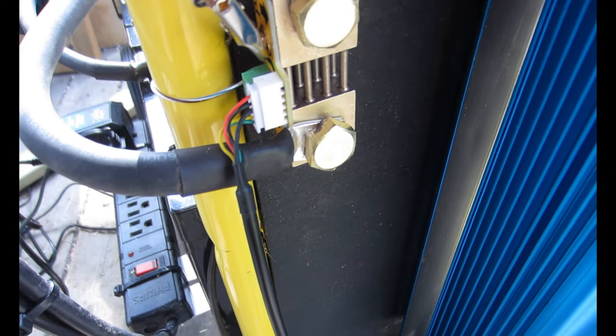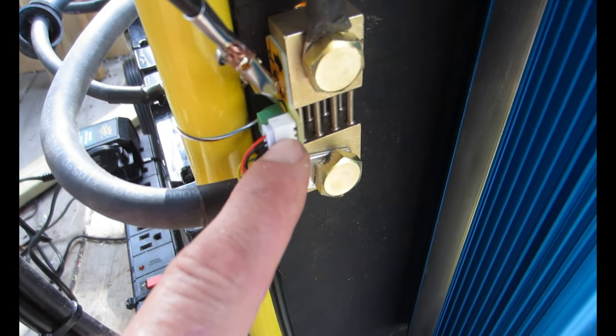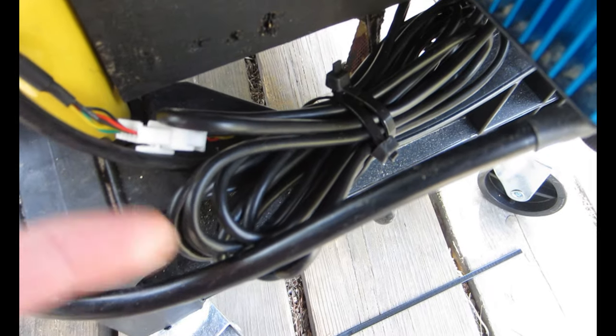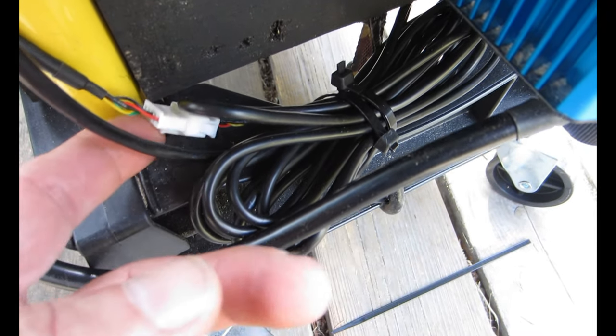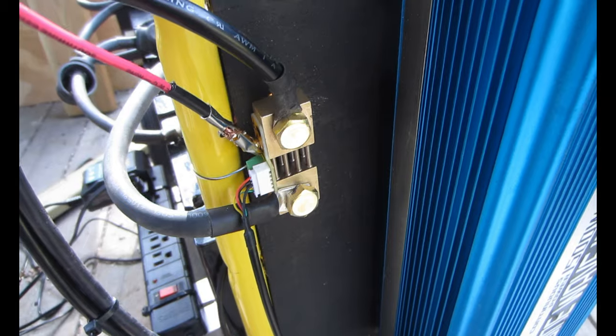The last part of the connection for the meter comes from the middle of the shunt — it's a plug that actually came with an extension cord in the meter package. I just zip tied it down here so the extension plugs into the receptacle from the back of the meter and then goes up here and plugs into the shunt. That's pretty much it for the wiring.